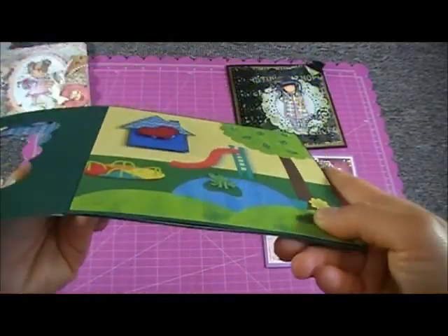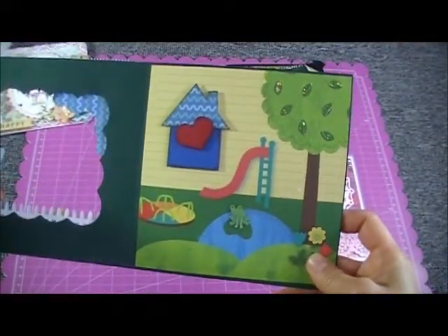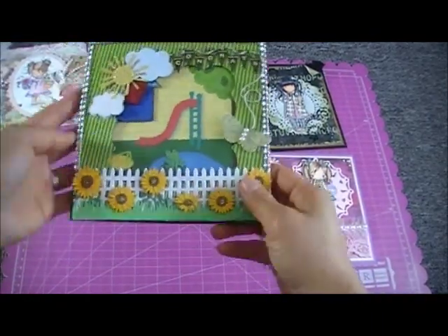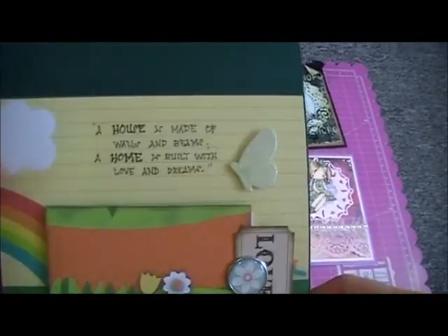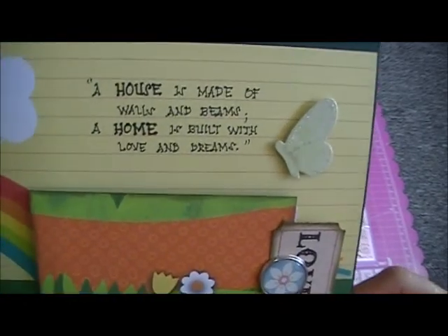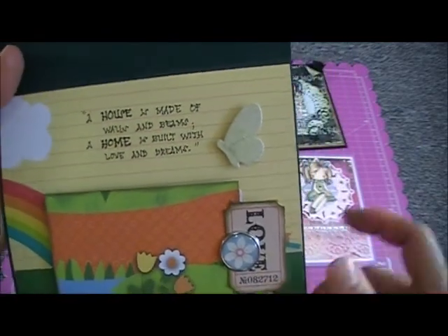I used foam tape to make it a little bit dimensional. For the message, I used the same paper and wrote a quote I got from the internet: 'A house is made of walls and beams, a home is built with love and dreams.' Very cute!